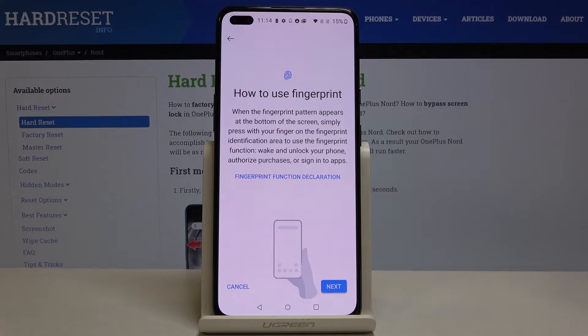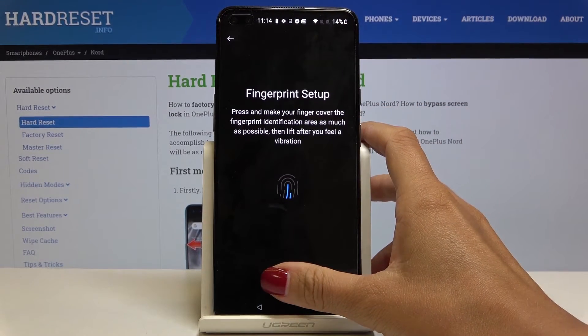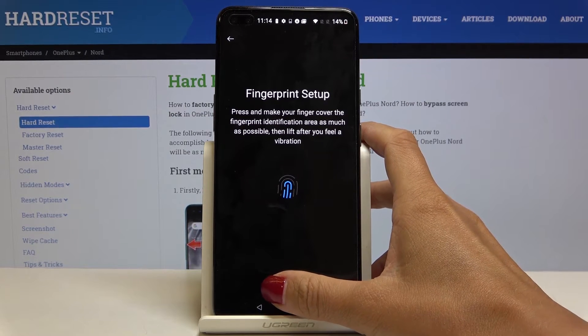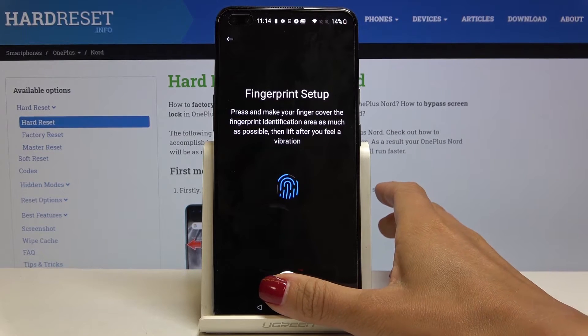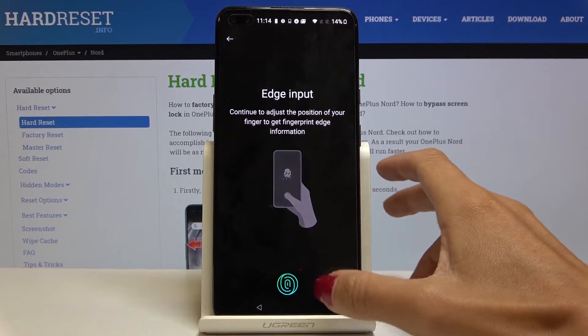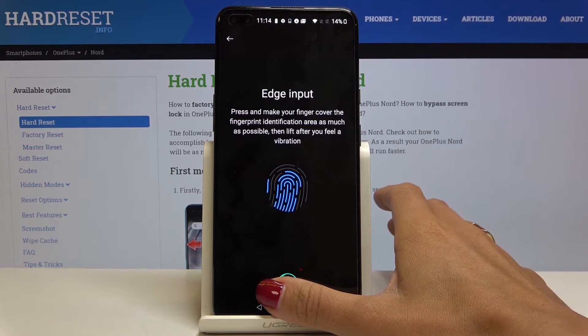As you can see, here you've got the sensor. Tap on Next and you can add your fingerprint by tapping on the sensor. Just lift your finger up, then put it on, and your fingerprint will be added. Just a few more touches to complete it fully and correctly.